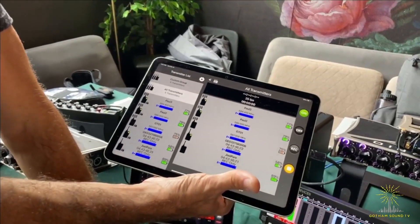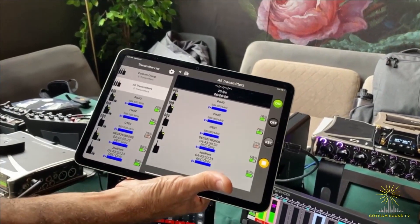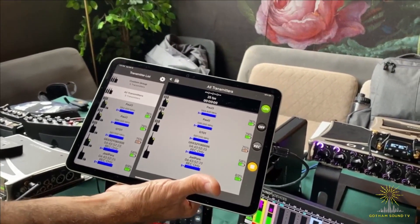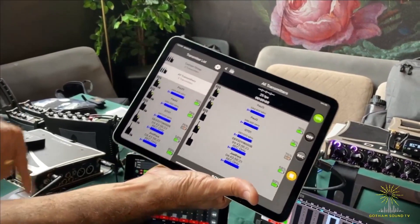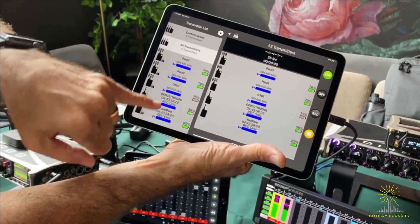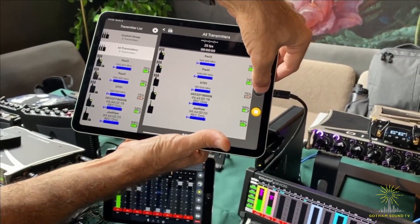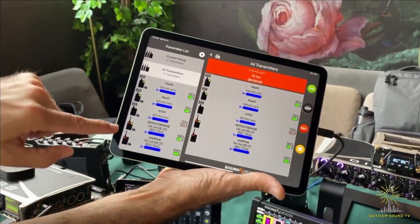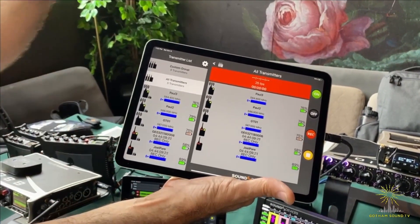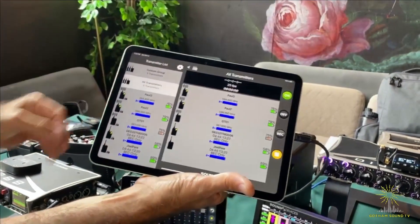Now, if you are using the transmitters as recorders — in America you can use them as recorders or transmitters, and in the rest of the world you can use both simultaneously — when I hit the group control, they'll all go into record. And you can see here, these two transmitters have gone into record. So you can start and stop recording there as well.